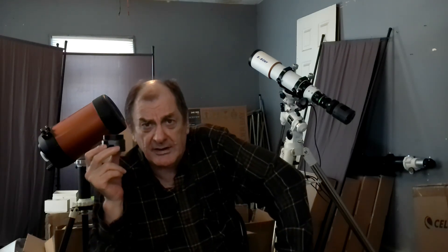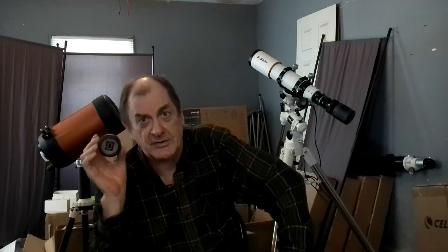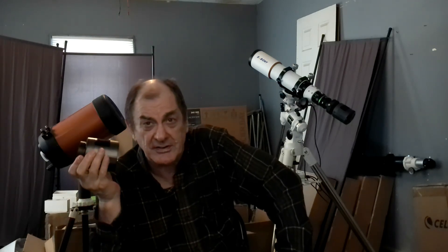Since they don't expect you to use one to five minute or longer exposures for six or eight hours, they don't need the air conditioning unit on it. I use this frequently for EAA — electronic assisted astronomy.